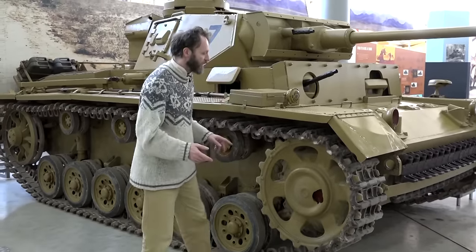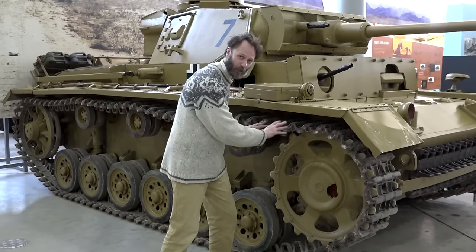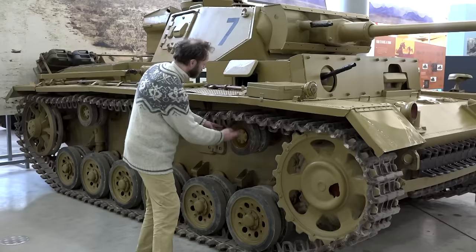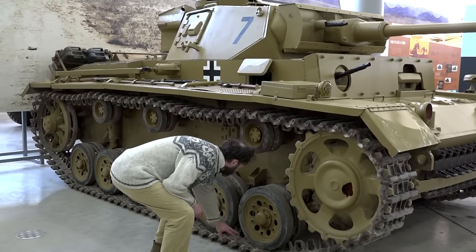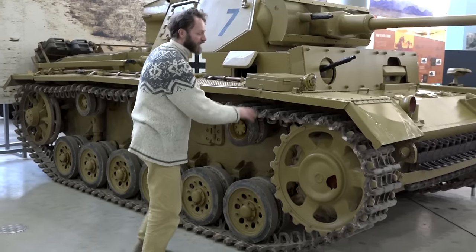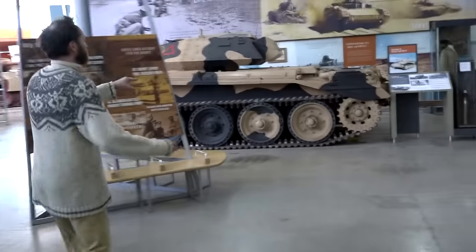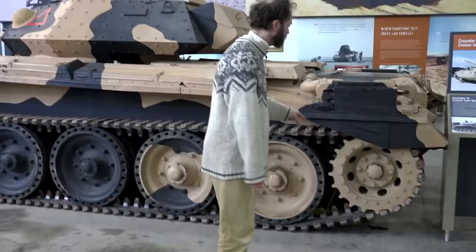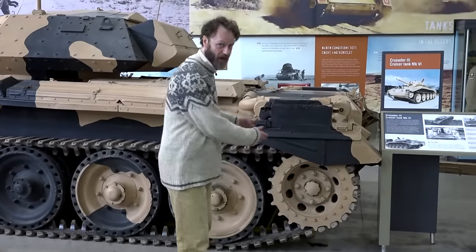One advantage of the front sprocket is that the track engaging with the teeth is likely to be a little bit cleaner, because the track bumping over the wheels shakes the dirt off as it does so. All the mud caked into the tracks is carried to the back of the tank and much of it is shaken off, so it's a reasonably clean track being engaged at the front. On a British tank typically you have the sprocket wheel at the back - this debate hasn't been settled yet. There are modern tanks with them at the back and modern tanks with them at the front.